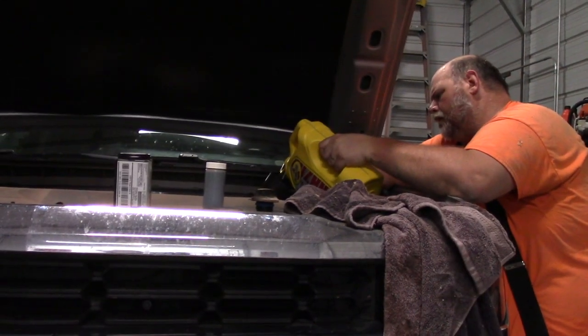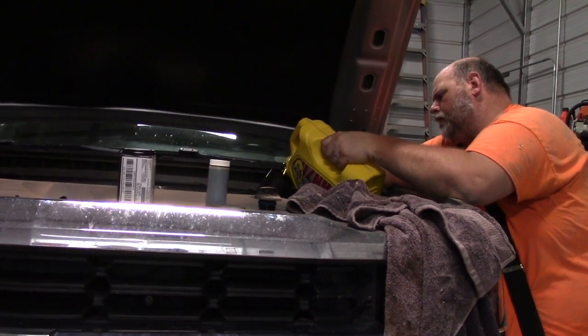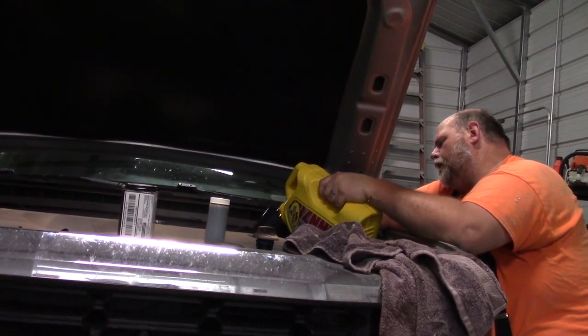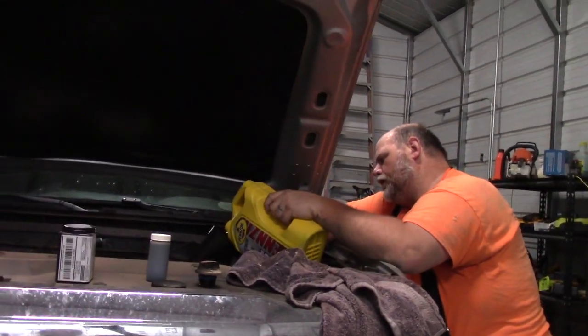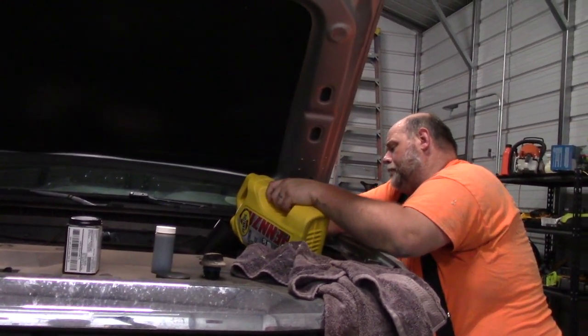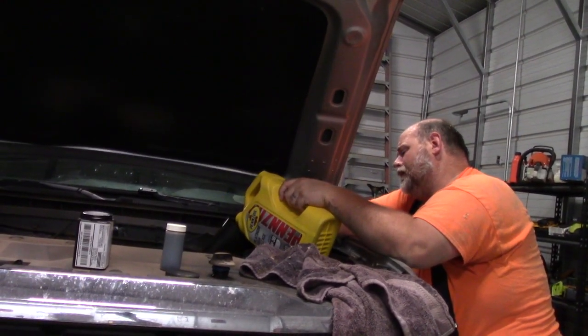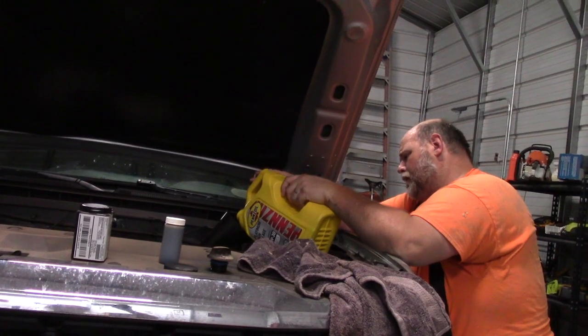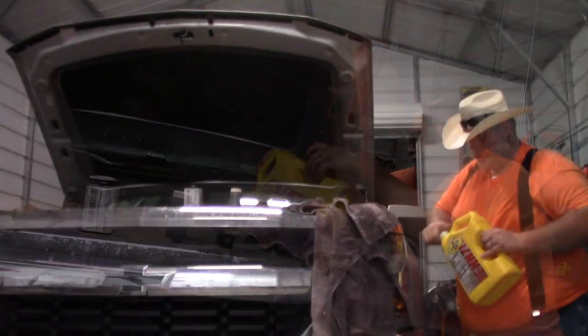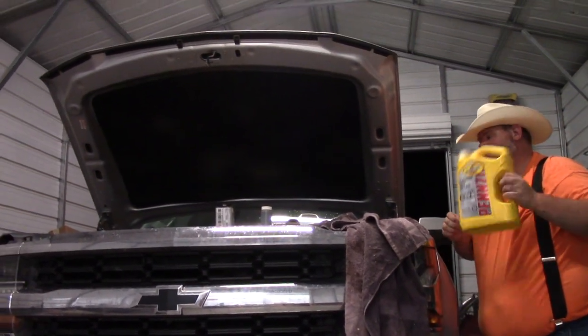This is the Silverado, so how many quarts does this truck take? A good rule of thumb on engine oil is one quart for every cylinder. Always consult your owner's manual to know exactly how many quarts of oil are needed.